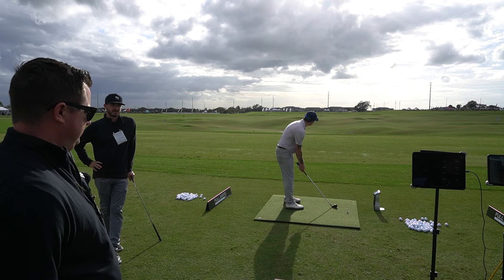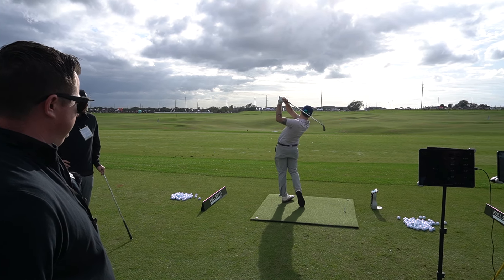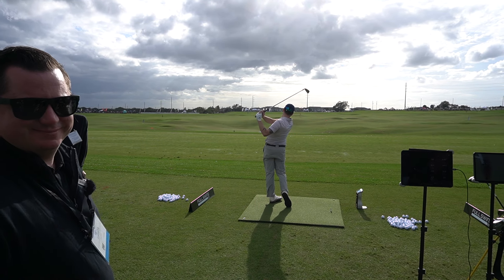Hey everybody, Cory here from Part of Pro. We're at the PGA Merchandise Show 2024 Demo Day. We're here with our friend Ryan over at Full Swing.